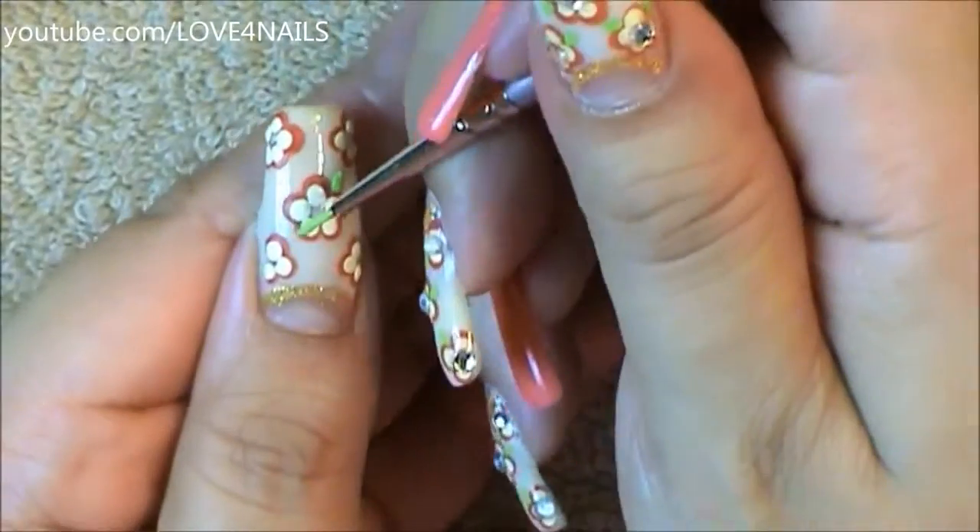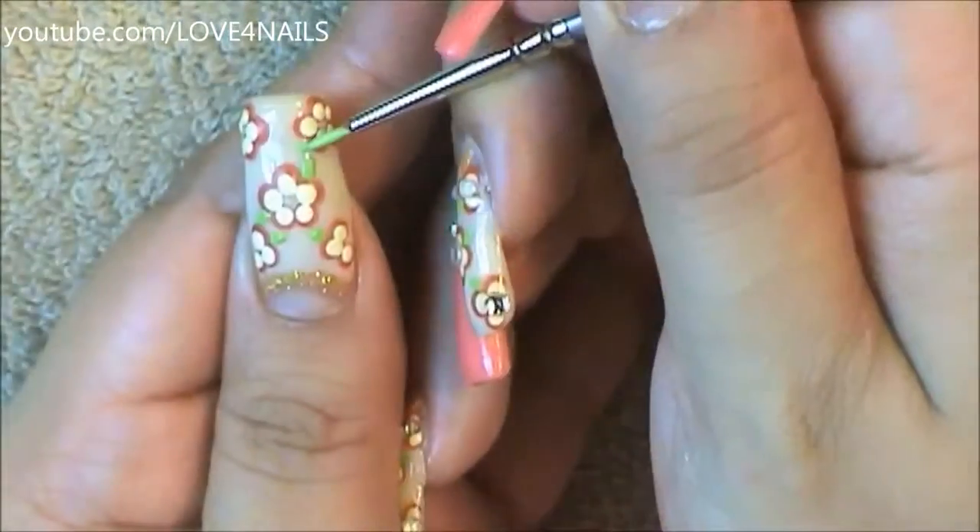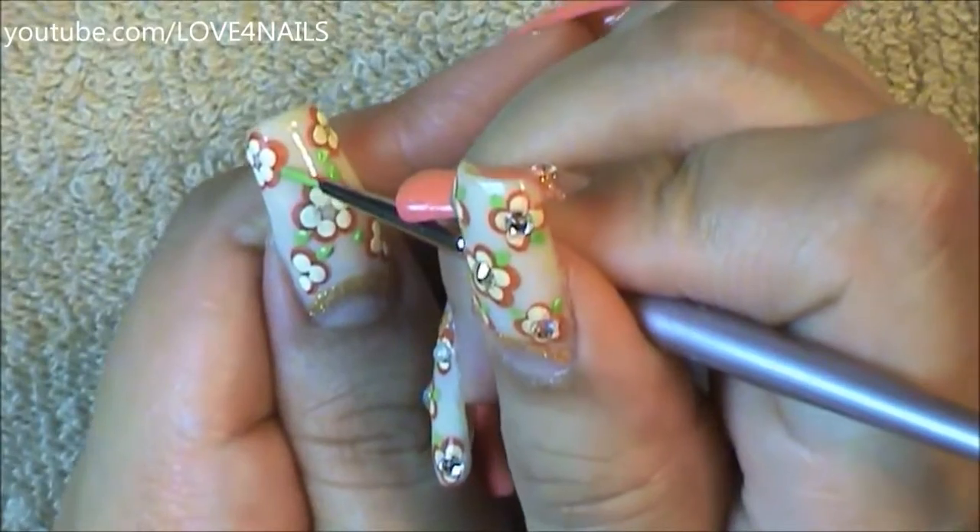Next I'm going to be painting green leaves all around my flowers. It's up to you to decide how many little green leaves you're going to want to add. On some of my flowers I added two green leaves and on some others I added three green leaves, so it's just up to you.